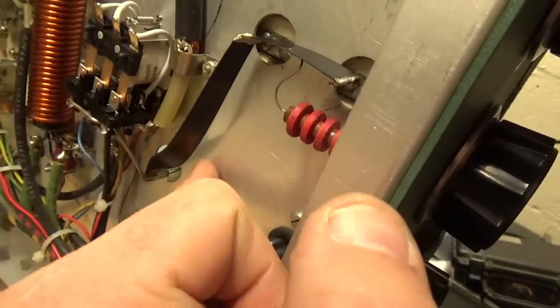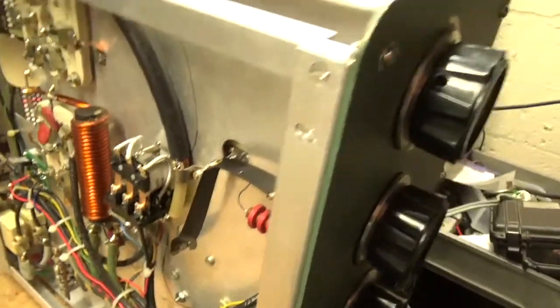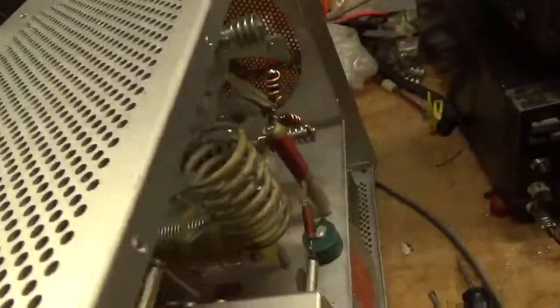Gave it some more clearance between the strap and chassis ground. This thing's good to go. I was also missing some screws and stuff, so I added those.